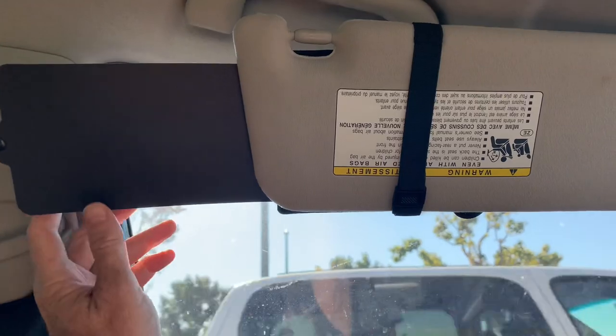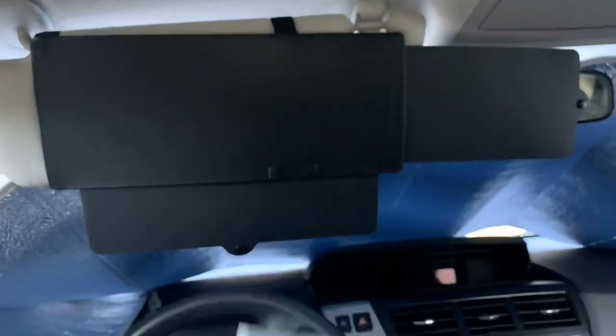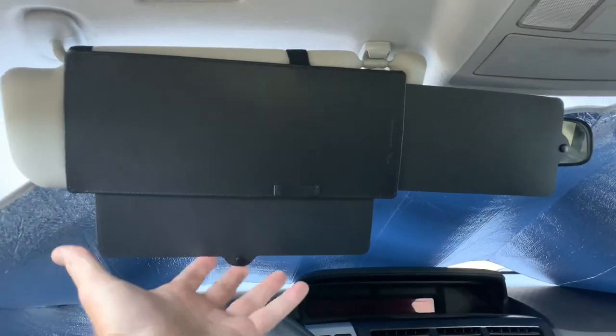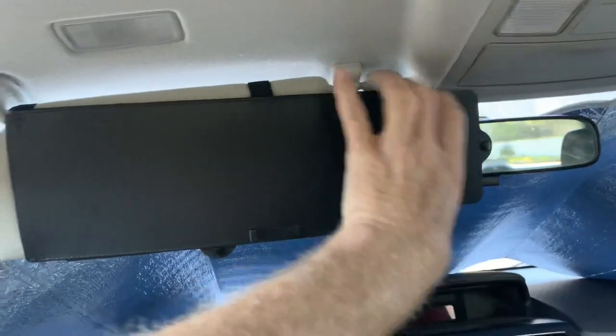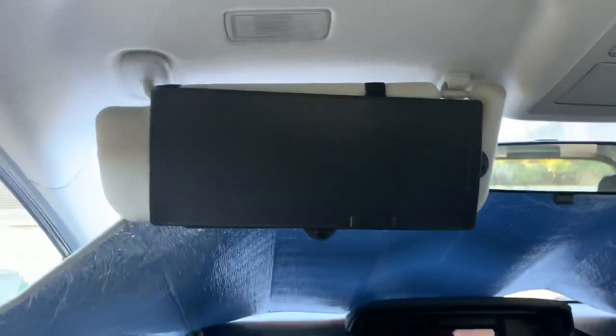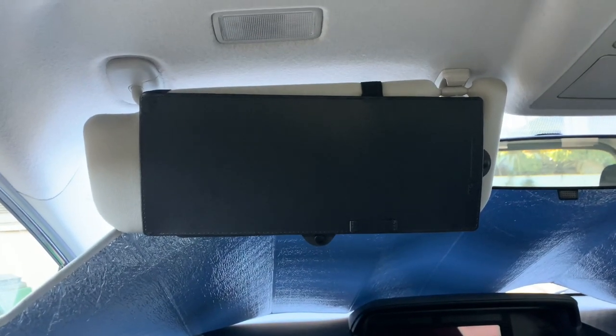It works! Goodbye, Mr. Sun. This is the Wanpool Visor Extender. It's a thing that snaps onto your sun visor that has slidey things in it to help protect you from the sun if your visor isn't long enough for your side window. If you want one, there's a link in the description.